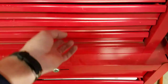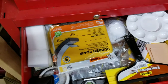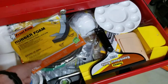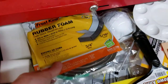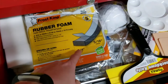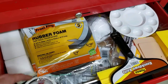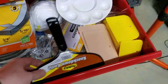In my specialized tools area, I've got my magic eraser — great with alcohol to clean a playfield. I also have the rubber foam I use as a beer spill guard under the lockdown bar. I buy this at Lowe's — it works great and I've not had it deteriorate on me yet. This is the length and width that works best.